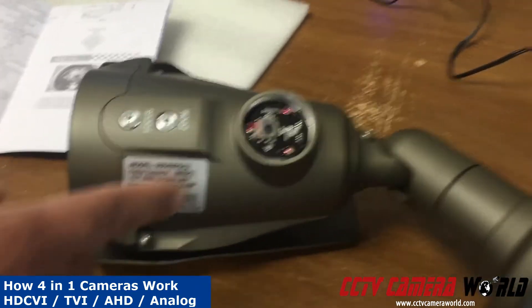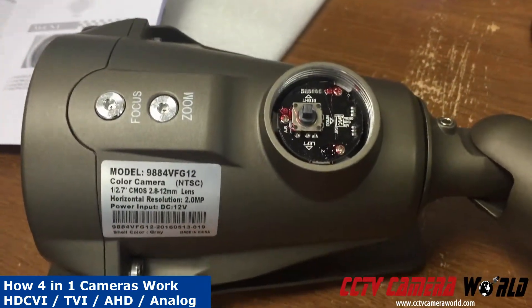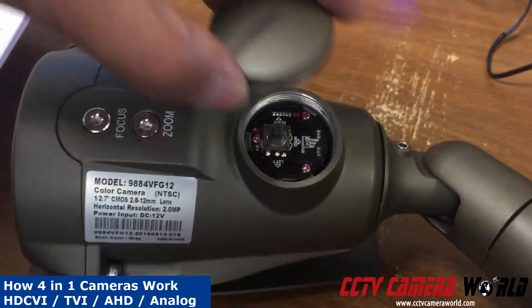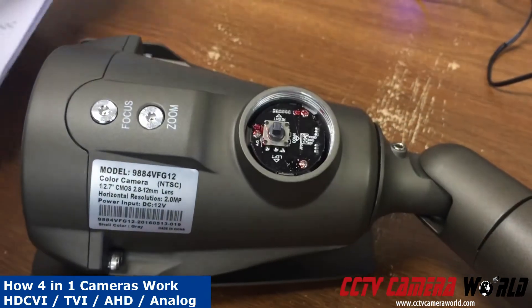Here's the model number of the camera. On the belly of the camera there is a small joystick located under the gray cover. If you do take out that gray cover, please make sure you replace it back and screw and tighten it all the way so you don't have water leaking into the camera.